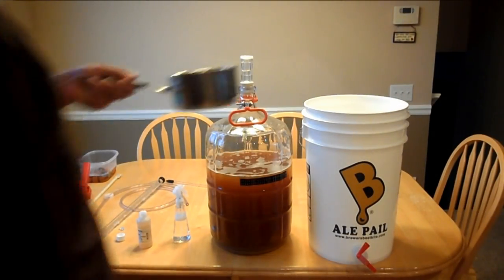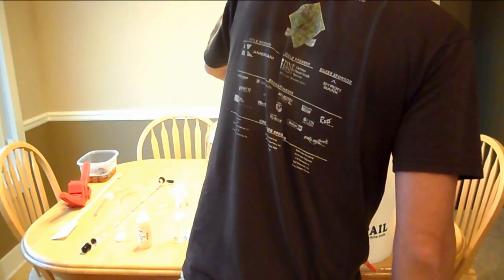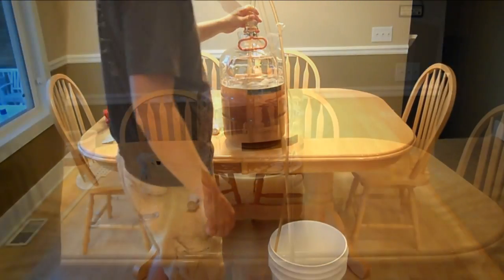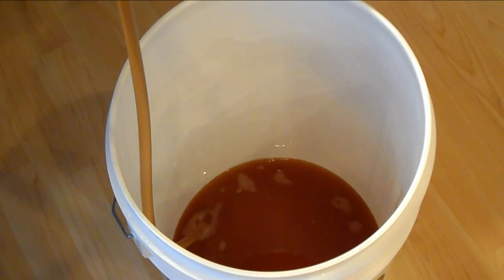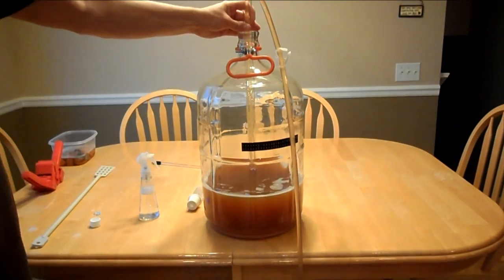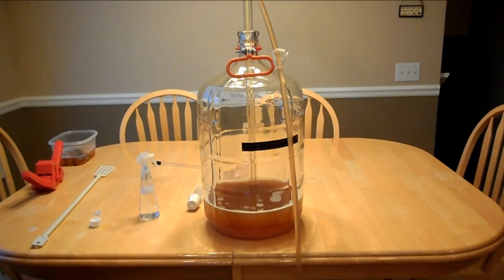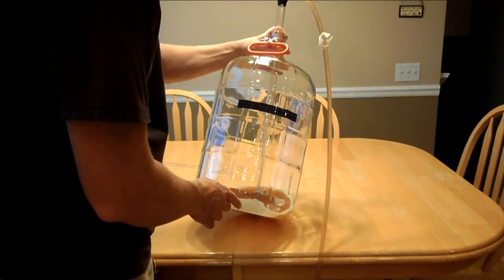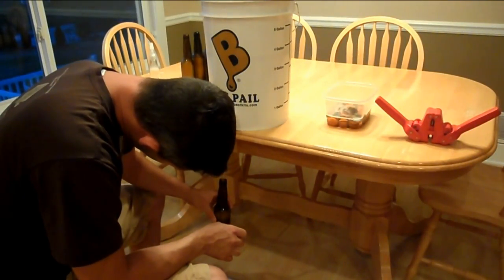Add the priming sugar to your bottling bucket after it's cooled down, then we're gonna put the beer in that bucket. Now we're gonna start the transfer — you want to have your carboy lower than your bottling bucket so that the siphon continues. We sped it up so you can see the process, and now we're on to the bottling. There are many different ways of doing this.